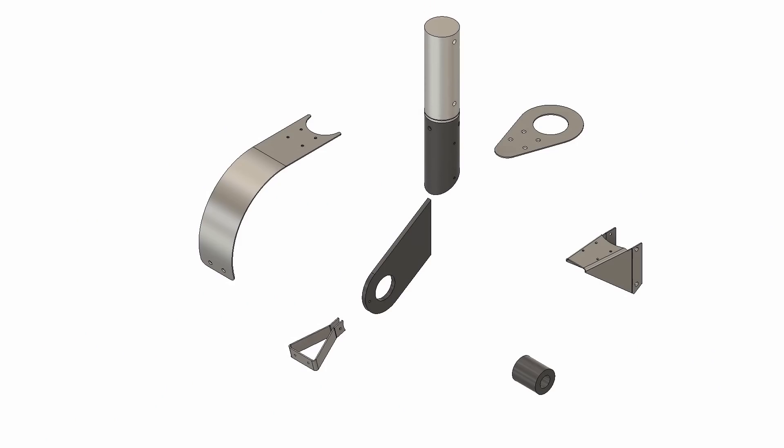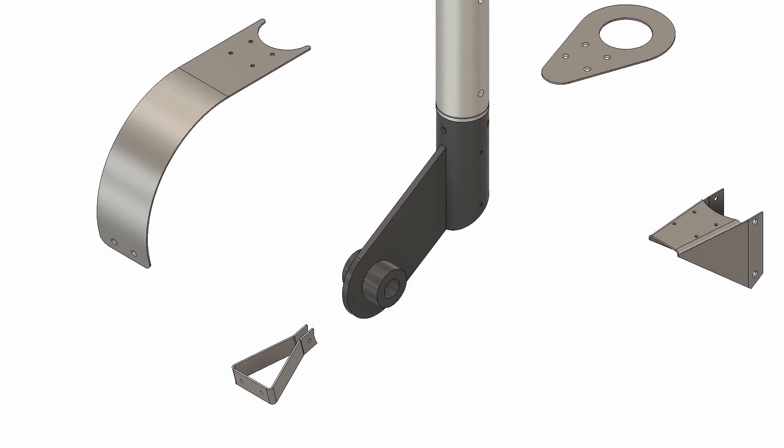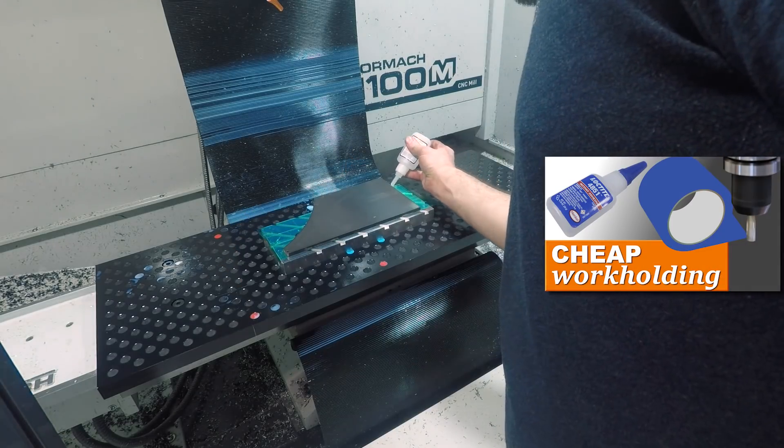Next we have a quarter inch steel plate that connects the caster spindle to the caster axle hub, and we're holding that using the super glue and tape trick — card here for our video on that.